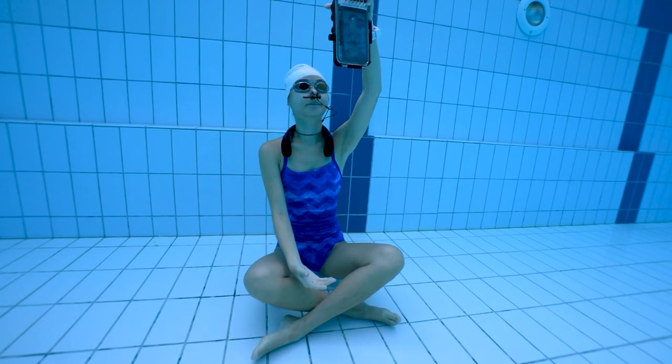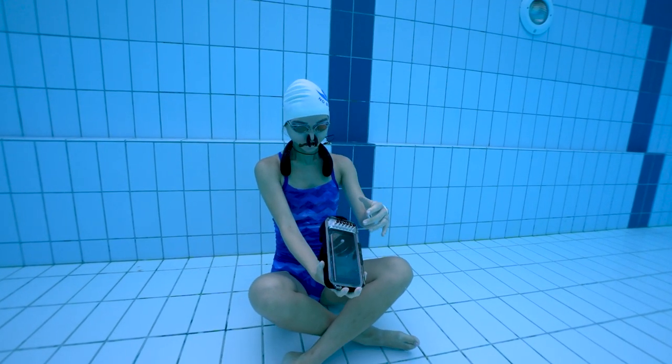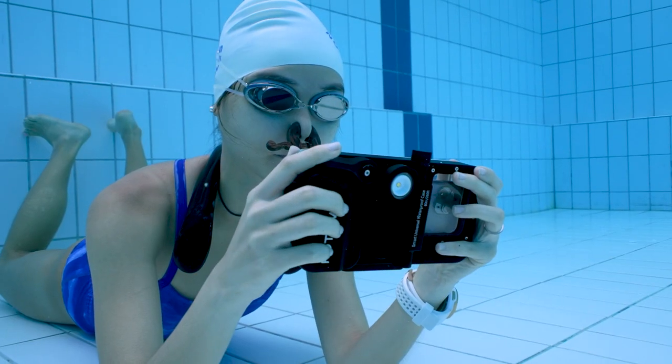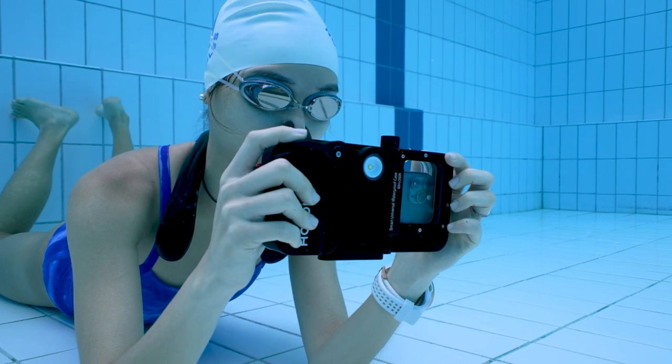The good news is that this housing is not buoyant, which is a great thing — anyone who has ever tried to bring a housing into the water knows the struggle of trying to keep it down. I also want to add that this housing feels very ergonomic in the hands and it is very convenient to trigger the shutter and press the buttons.